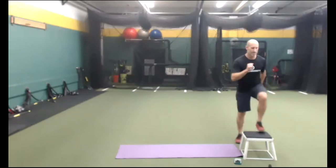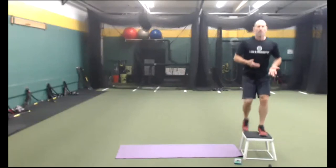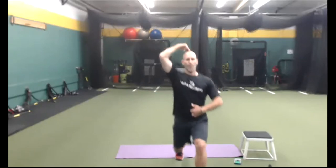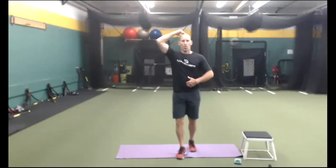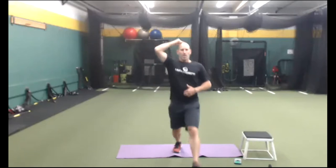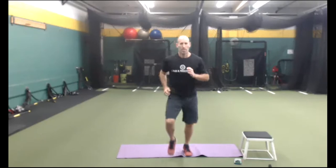Thirty seconds of everything. Keep going — squeeze your butt at the top, knees over second toes. Back to cardio — I'm going to do some step-ups. Up, up, down, down. It's a dynamic step-up. Switch sides halfway. Then we're going to do forward lunges — obstacle number four. Real tall, anything you want to do with your hands. Inhale down, exhale up. Move from your center of gravity, the belly.